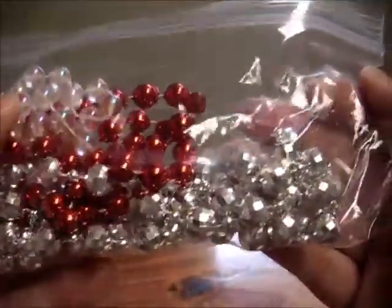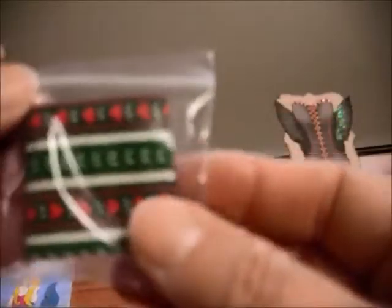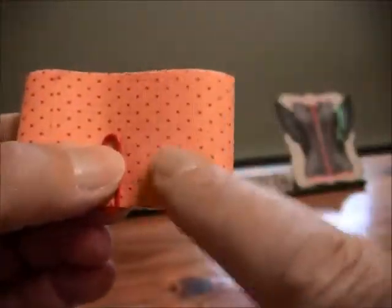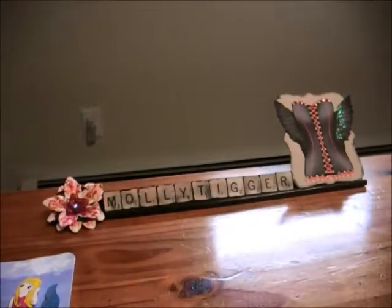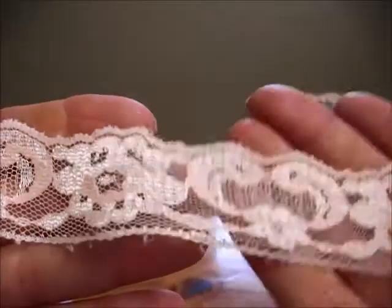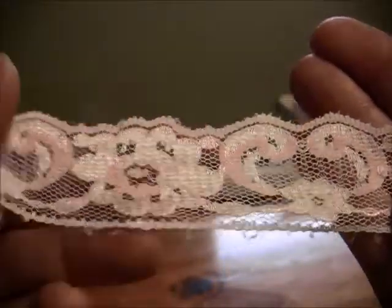Look at these appliques — they are beautiful, oh my goodness! Thank you so much. She put in some beads and such pretty ribbon. Look at this — I love this orange, I think it's either a dark orange or a red in it, but it's very very pretty. She put in some more lace, and I don't know if you can see the color — there's like a pink running through this, a pink or a peach.